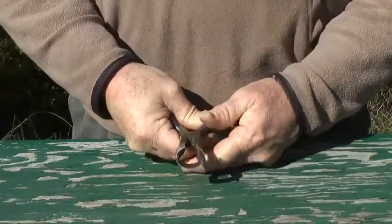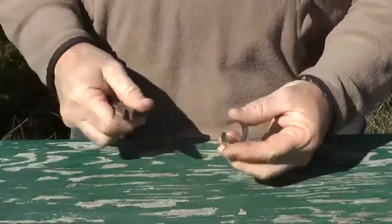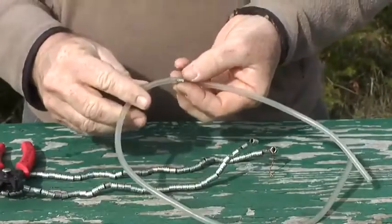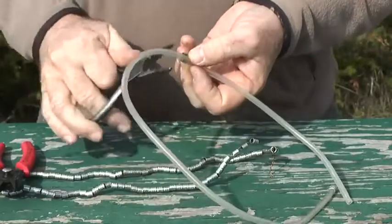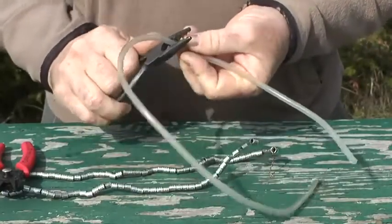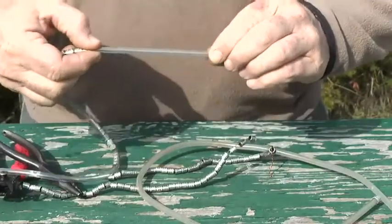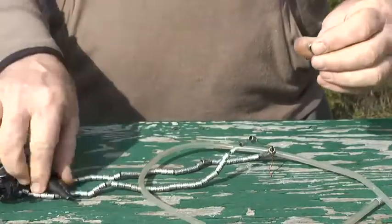The bands only need to be opened wide enough for the bird's leg to slide in. In order to reduce handling time in the field, bands can be pre-opened and placed on plastic tubing for easy storage and access. This is especially convenient when banding large numbers of birds such as in a colony.